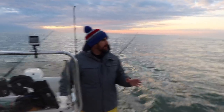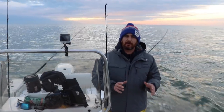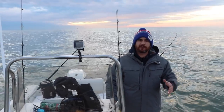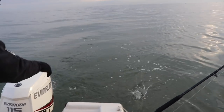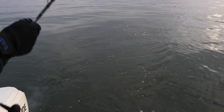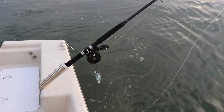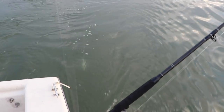We're trolling around 2.5 to 3.5 knots. You want to stay fairly slow, just keep those mojos working. There goes the trailing bait — that's your three-way — and then there goes the lead bait. I'll get a little bit of speed. You can see the lead bait swimming, and right behind that is your trailer bait.